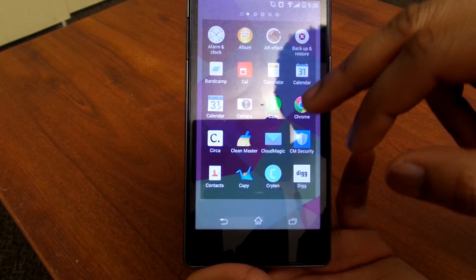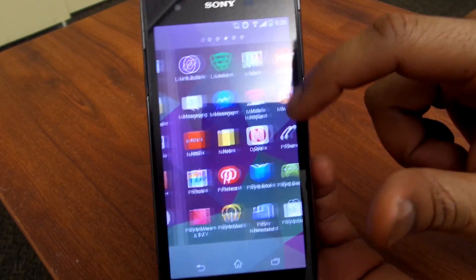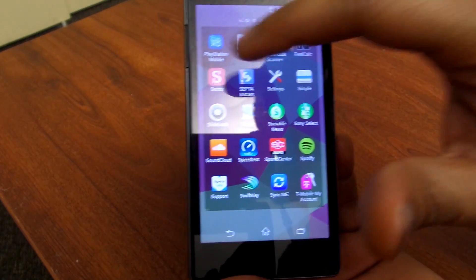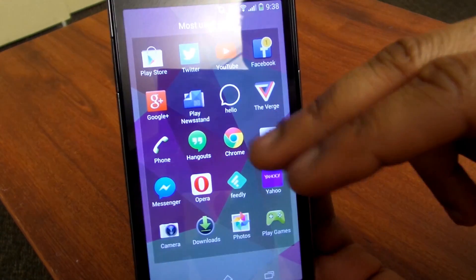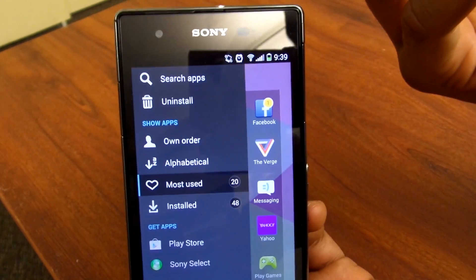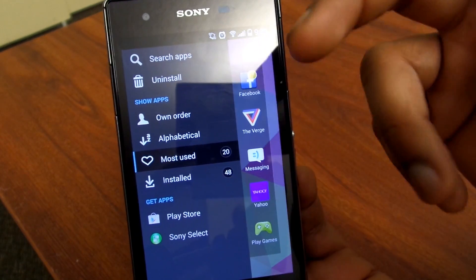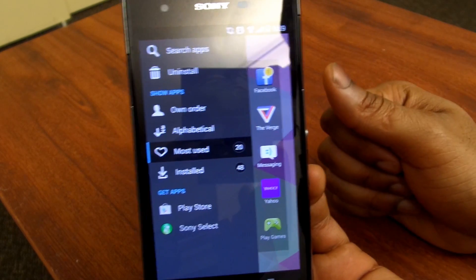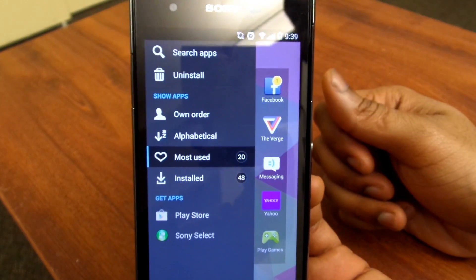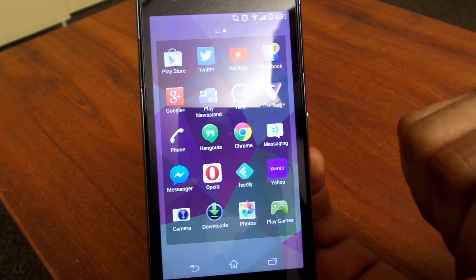Going into the app drawer — Sony's Timescape UI, which they're still calling it the Timescape UI — I feel this is one of the more favorable app drawers on the market today. It's very streamlined and smooth. You can list your icons by most used, by installed, alphabetically, or your own order, which is always convenient. You can uninstall apps from the sidebar, search apps, and go directly to the Play Store or Sony Select, which is similar to a Nokia store with their own recommended apps. Overall the app drawer is really great.